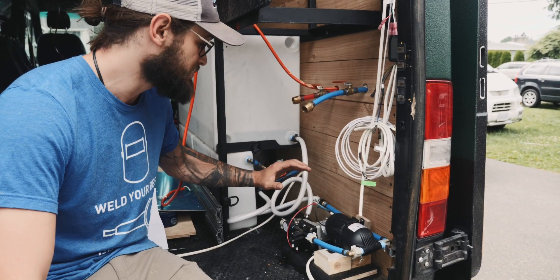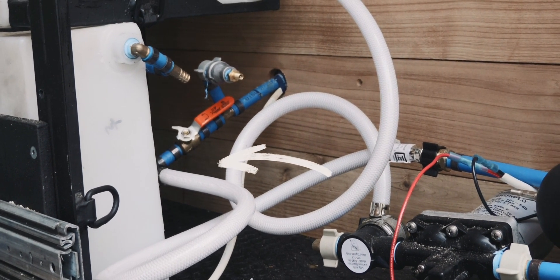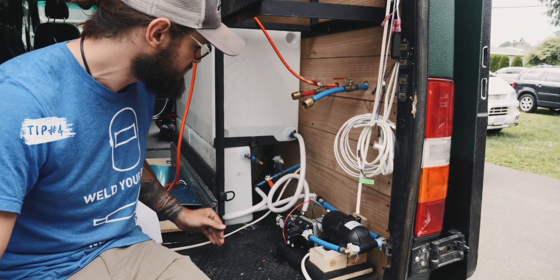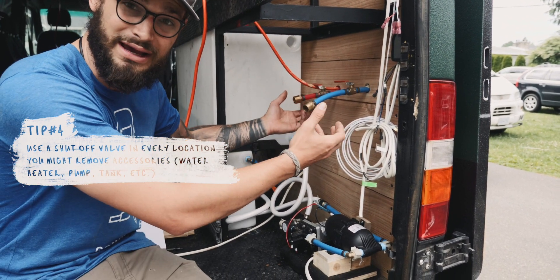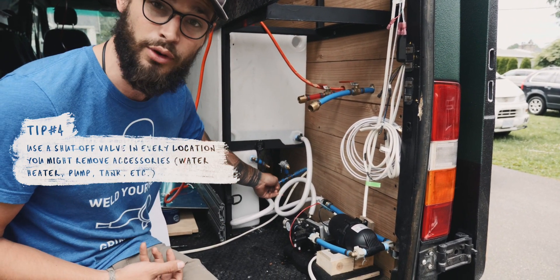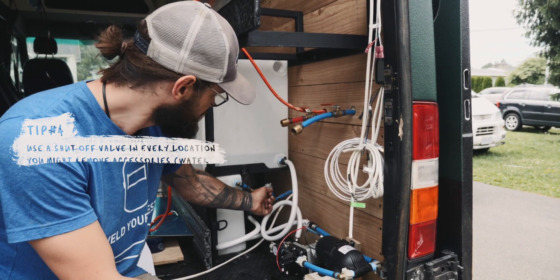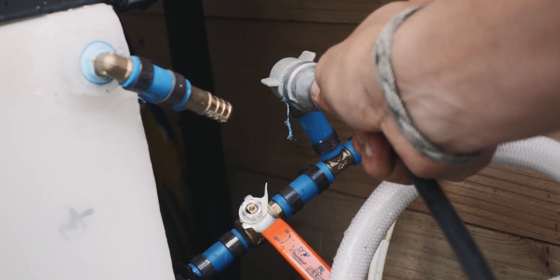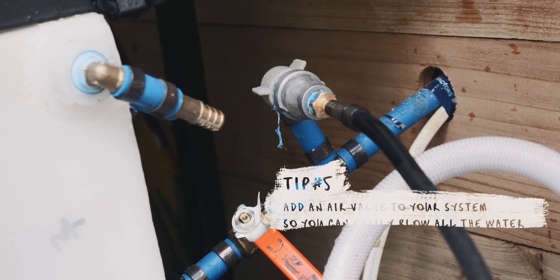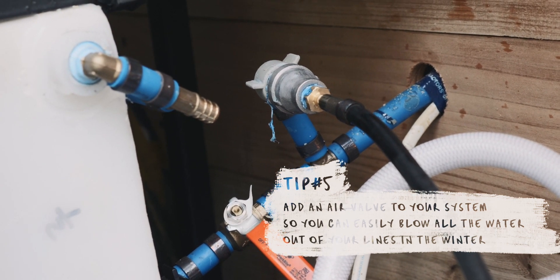The main area where your pump system connects to the rest of the piping is a really smart spot to put a ball valve so you can turn that off, disconnect the pump, and not have all the water in the lines come back out. Then you can run a little Schrader valve — an air connection port — right after the ball valve. That allows you to hook up a small air compressor, open your lines into buckets, and push air through to get all that water out.